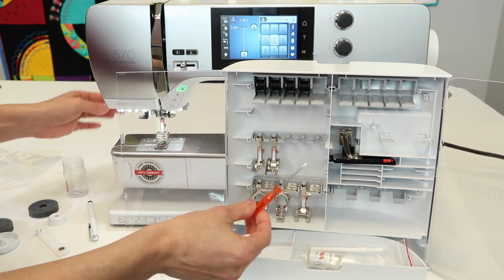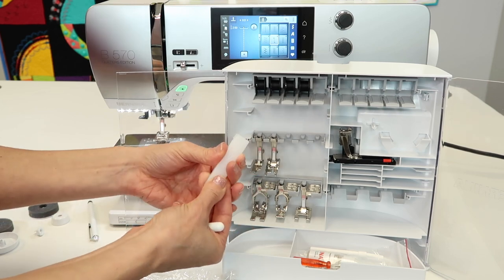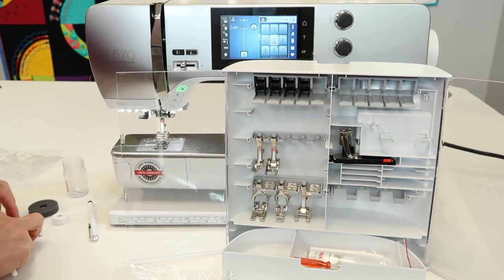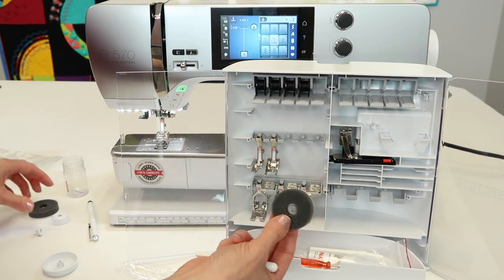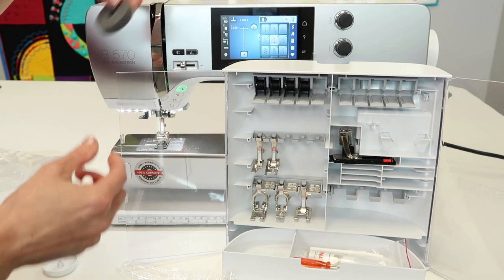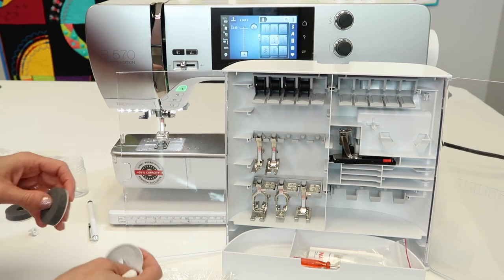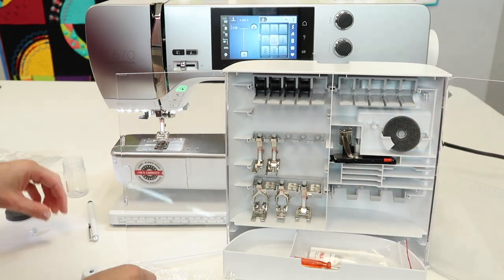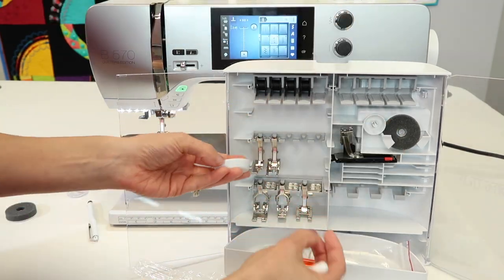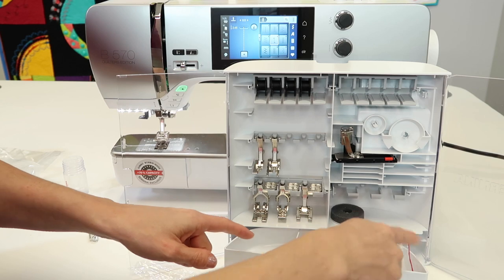We've got a screwdriver for the few things that require it. The little white tool that fans out will help you go up and over really thick seams — a wonderful tool. We also have some extra spool pin pads for when we thread our machine, and spool caps to hold the spools in place. You can put your most common spool caps at any open spot in the box.